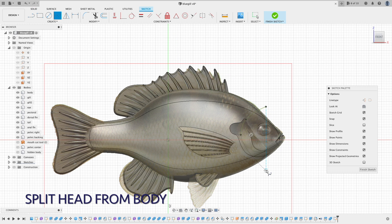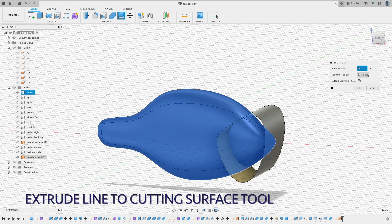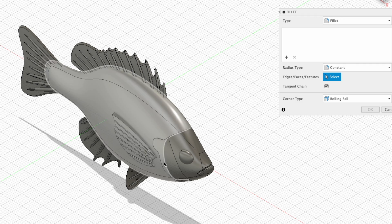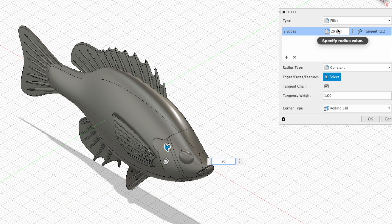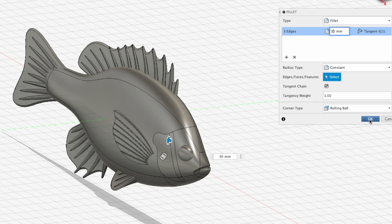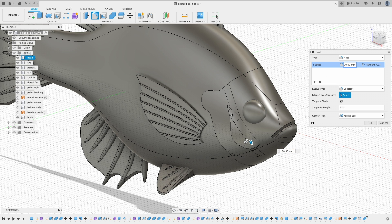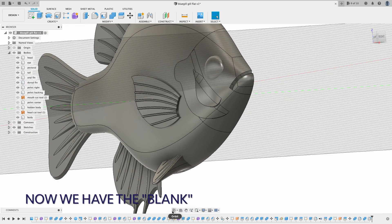Here I am splitting the head out from the body because I want to apply scales on the body but I don't want those on the head. Now combine pieces into one head body. When we combine the gill plate and the head, there is a joint line and I use fillet to smooth that joint line. Do the same for the gill plate and the detail plate. At this point the bluegill model is taking shape. I can use this as a blank and apply different scale or body designs — I will demonstrate one here.